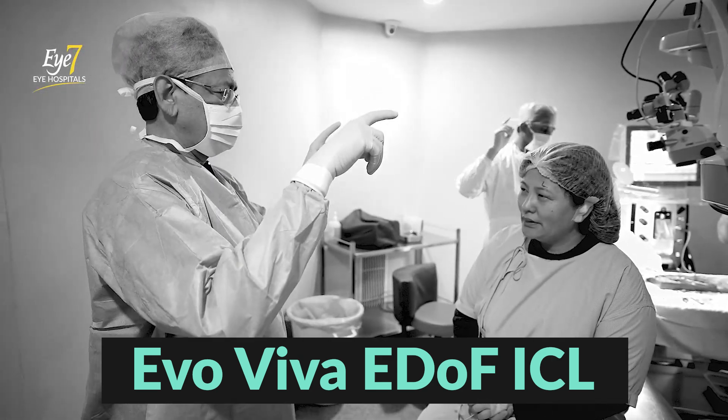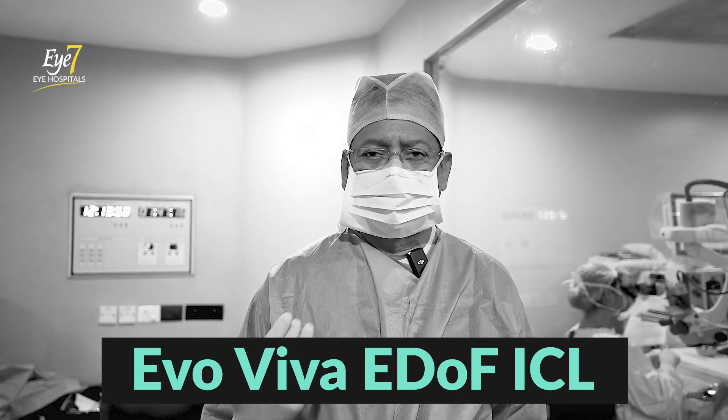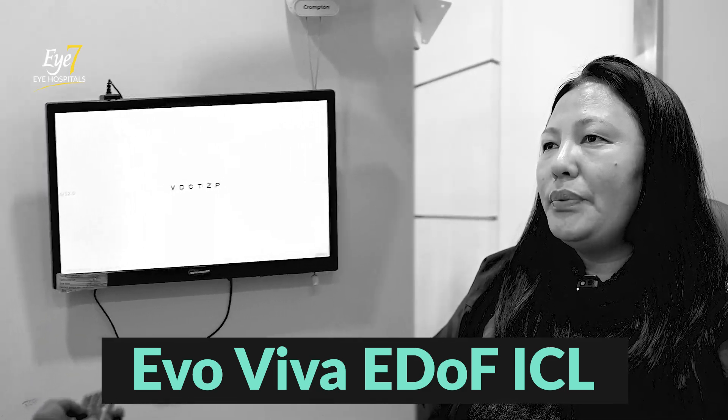This patient tomorrow will be seen for distance clearly and she should also be able to see her mobile or read the newspaper or a book. T-D-Z-P. V-D-C-T-Z-P.